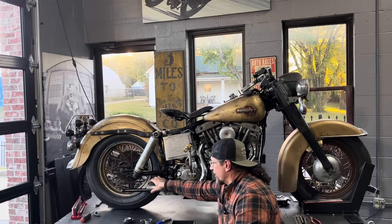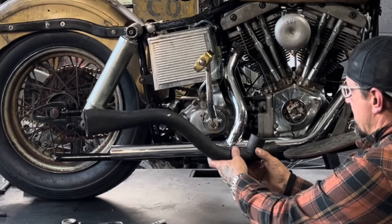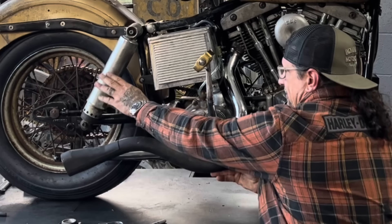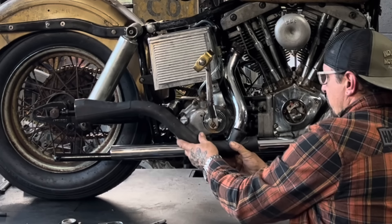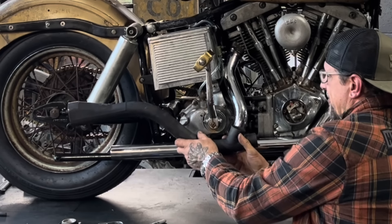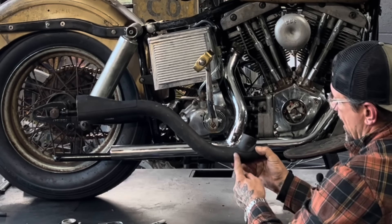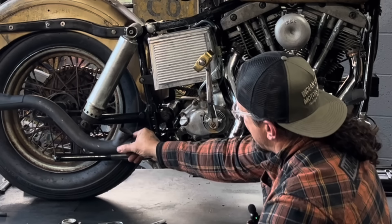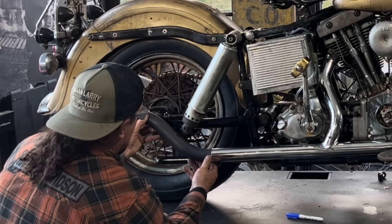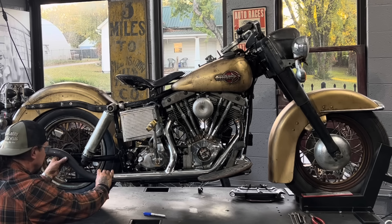I've got my exhaust header pipe on. You'd normally put a slip-on muffler or a fishtail on here. I've got this pretty cool upsweep that should go right here, but the problem is this piece is designed for a rigid frame bike. Because the FLH has shocks in the back, when I move this in where it would normally line up, the exhaust is going to interfere with the shock. What I'm going to do is cut this two-into-one junction off right here, and then weld that onto the back of the pipe I have. That'll give me a pretty sweet-looking little custom pipe. Now that it's cut, I'm going to weld this piece right on here. I think this will be a really good-looking pipe for this kind of bike - it definitely matches the style.